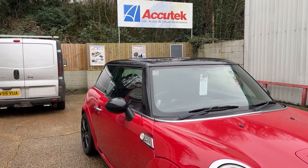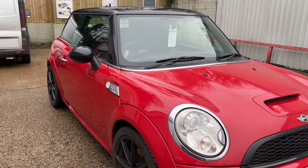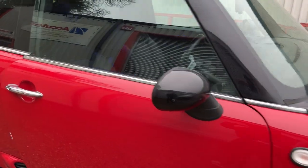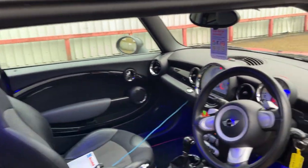Hi, this is Akitec Carl Audiovisual in Winchester. This is a video of a MINI, a 2007 MINI, having a Kenwood DMX 8021 installed. We've done a shark fin as well.